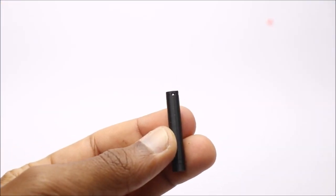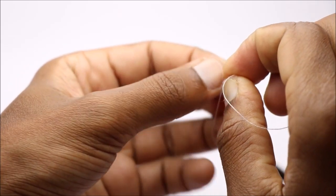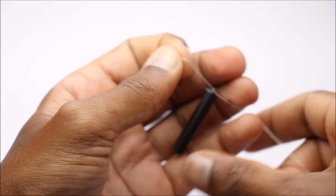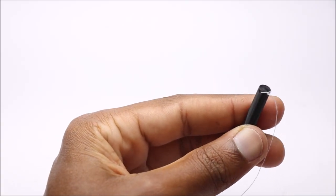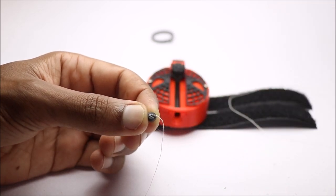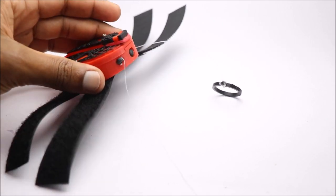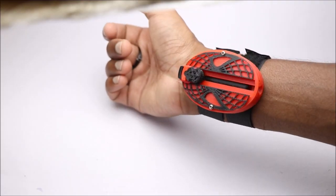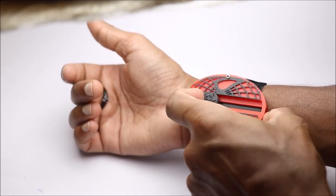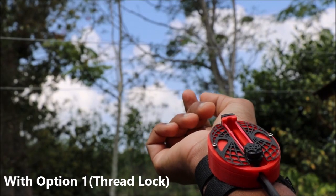For the web, we have two options. One is letting the web free and the other is thread lock, which you can do with a small ball. Just add the other end of the thread to the ball and insert it inside the main body side slot. Now we can test our web shooter — just pull this trigger to lock and insert the web part. Pull the string and you can see the web flying.